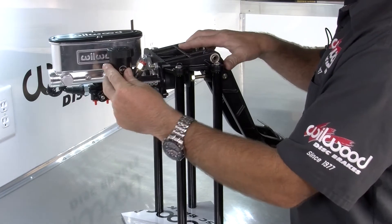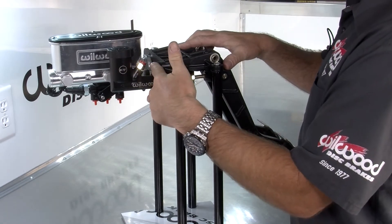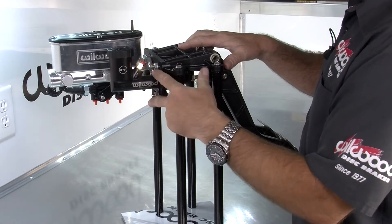Your traditional clutch master cylinder with a two and a quarter inch spread mounts easily to this unit as well.